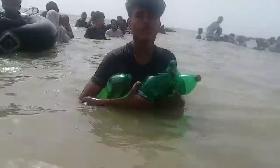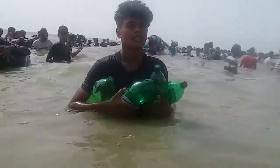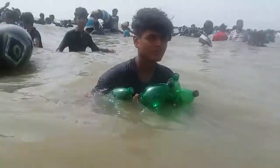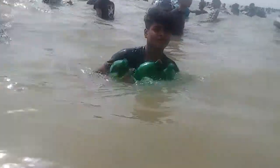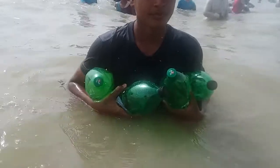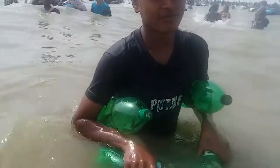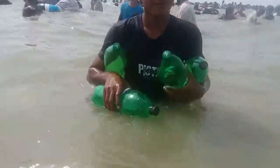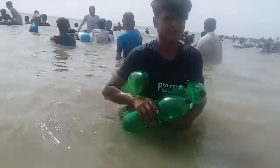How to make a swimming jacket easily. Four empty bottles. From this practical method, easily and fastly make a swimming jacket.